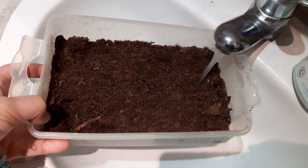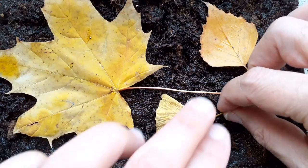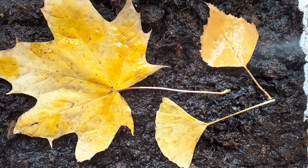A little bit of garden soil in a plastic container, plenty of water. You place the leaves on here — a maple leaf, a birch leaf, and also a ginkgo leaf. Then I sprayed everything with water, because you want to make sure it's sufficiently moist for all of the microorganisms to start working.